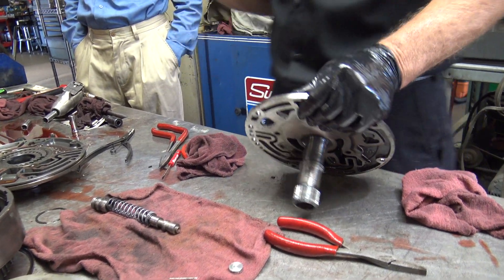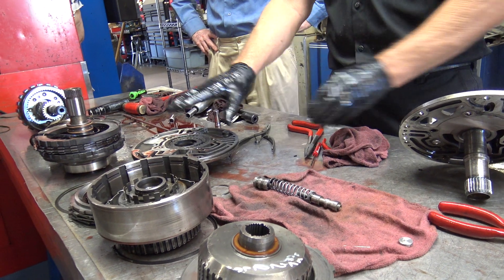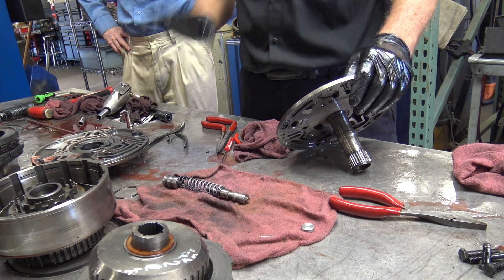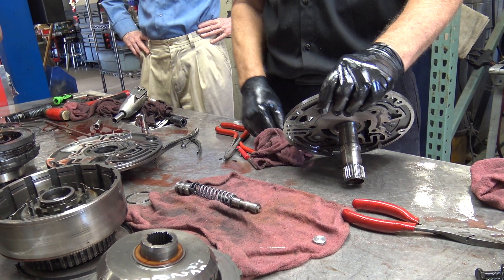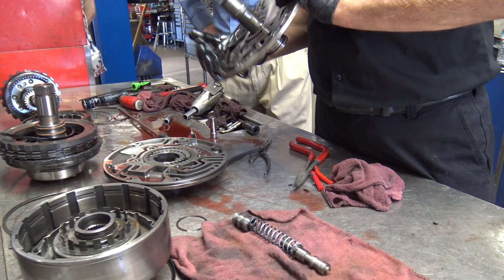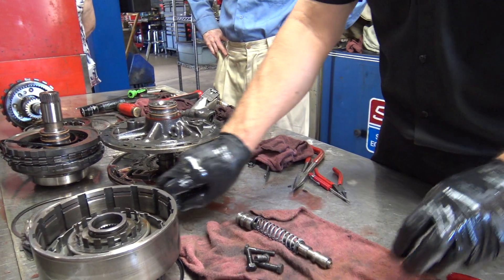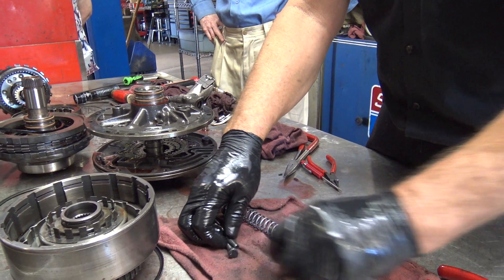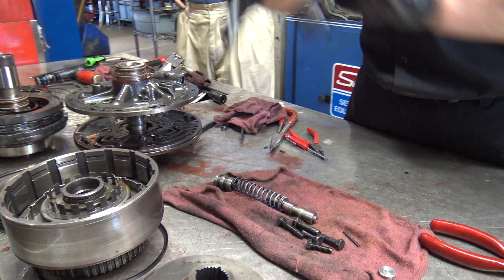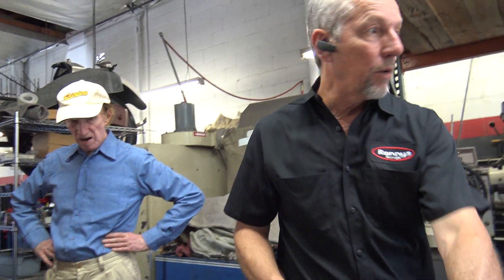One thing when you put this together — if you're going to do this at home — before you tighten those, you want to make sure these edges are square because there's a little tiny bit of float, and if you don't, it won't line up when you put it back in. There's not a dowel pin or anything. Some engineer was on lunch that day — it's a bean counter. The engineer probably wanted two pins, three to make it perfectly centered. All right, I might as well pull that valve body apart.